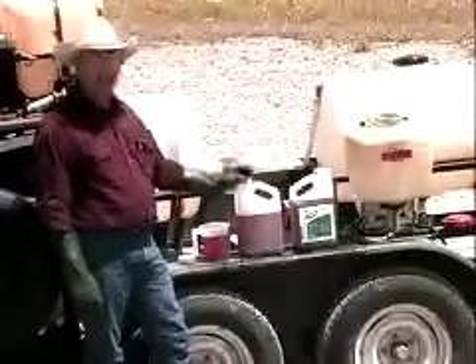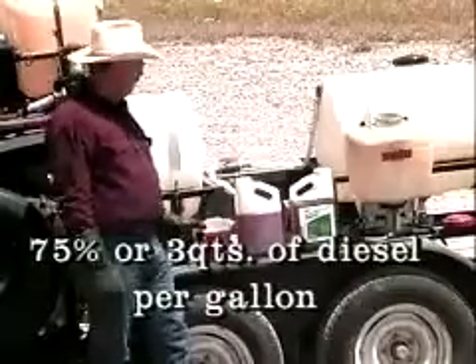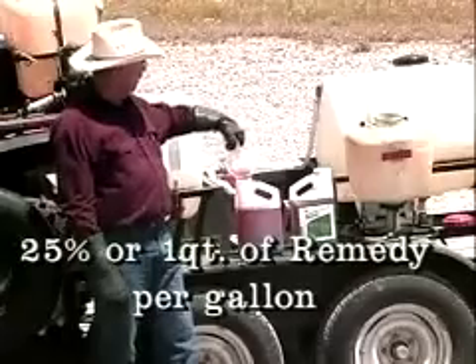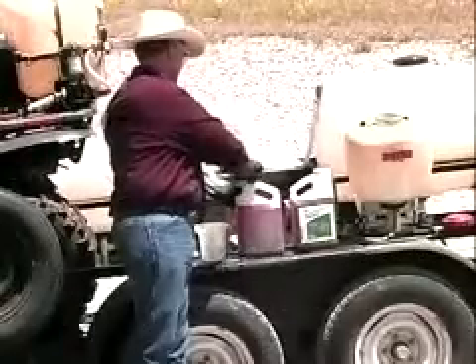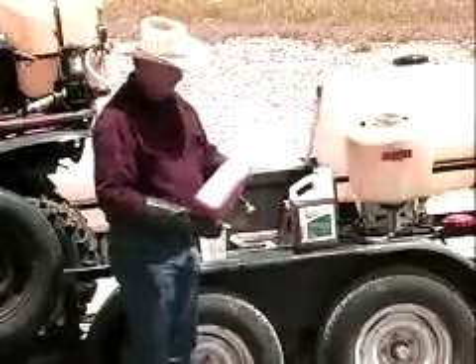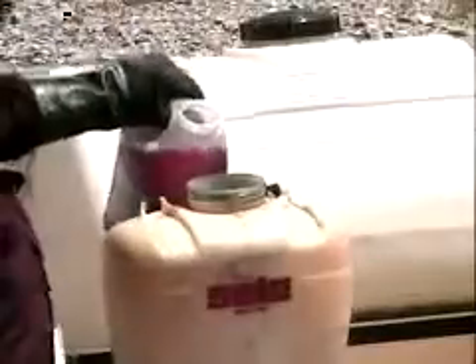For stem sprays on salt cedar, we typically don't mix as much volume at once because a little bit goes a long way. I'm going to mix up one gallon of spray mixture. I already have three quarts of diesel poured into this jug, and I will then add one quart of Remedy herbicide, which gives a 25% mixture of Remedy in 75% diesel. Then we agitate this thoroughly — Remedy goes into mixture very well with the diesel — and pour the mixture into our container.